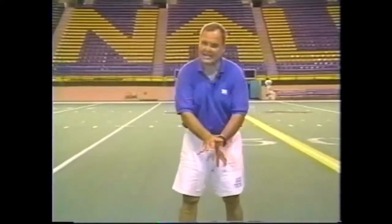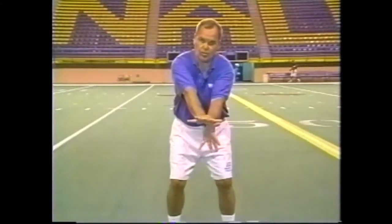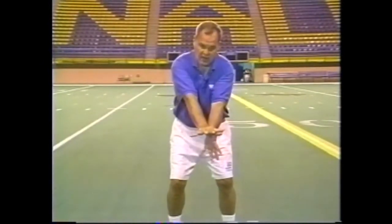It's very important that in the snap action, the quarterback is actually going to ride the center with those shock absorbers, riding him until the ball breaks his heels apart. He can't pull out, and that's why we do not want locked arms.